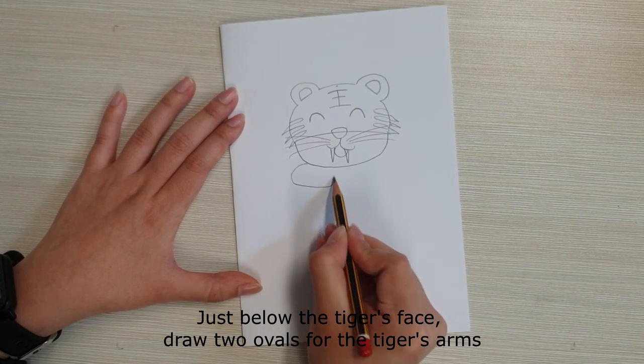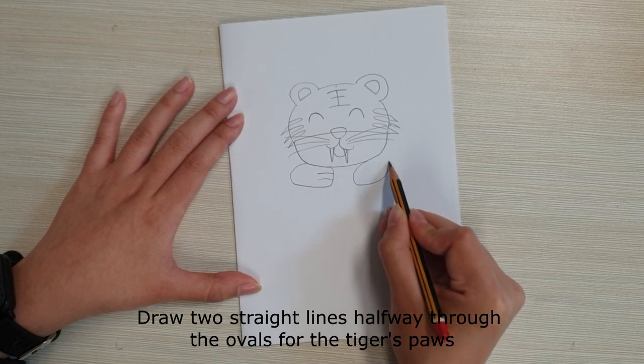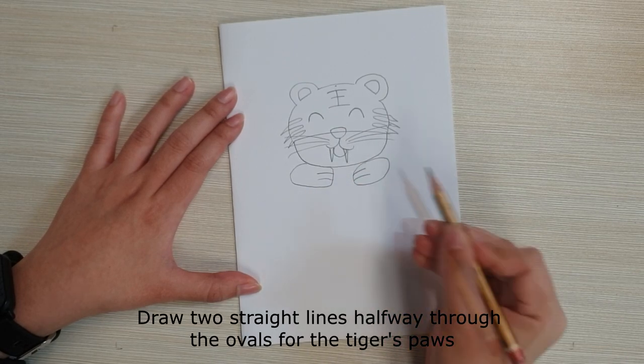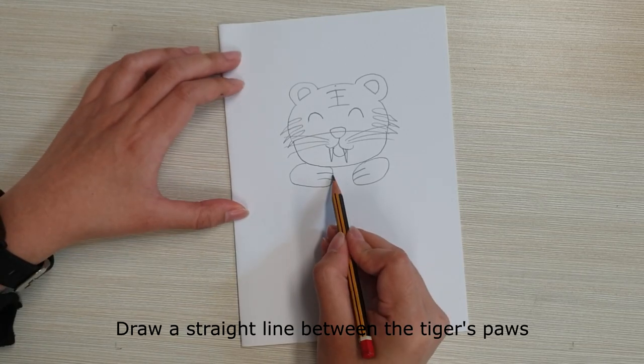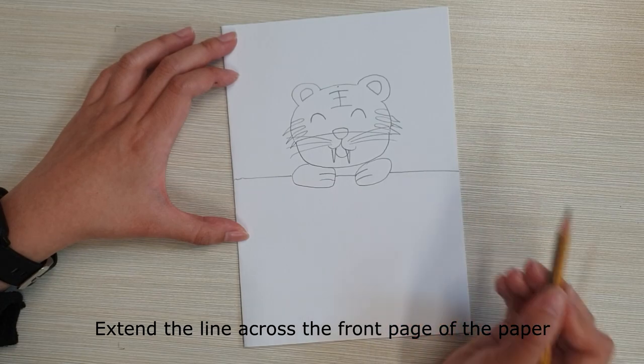Just below the tiger's face, draw two ovals for the tiger's arms. Draw two straight lines halfway through the ovals for the tiger's paws. Draw a straight line between the tiger's paws and extend the line across the front page of the paper.